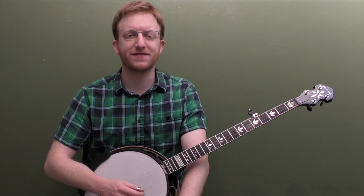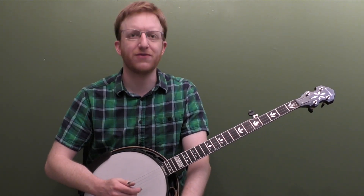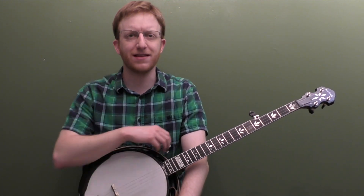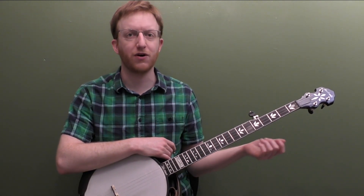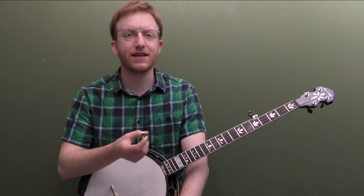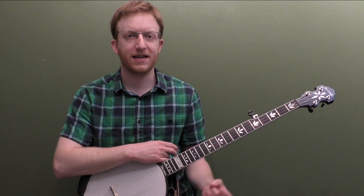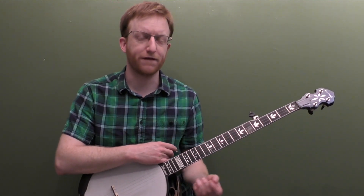Let's start breaking down this lesson that's going to have 10 easy licks using slides. Some of this might be review, but what I wanted to focus on with this lesson is just some really beginner licks using slides. I see a lot of students — maybe they know how to do a slide or they know how to do a basic slide with a roll, but then they kind of struggle: how do I use that slide in a lick? How do I add some chords around it? So that's what we're going to work on — taking that basic slide technique and actually applying it to a few licks.